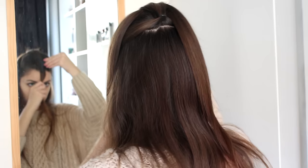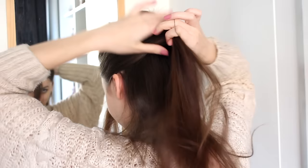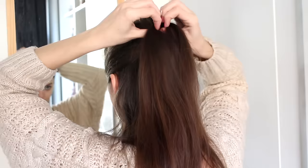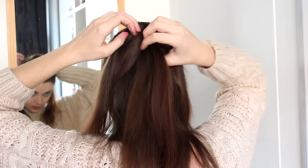Now I'm going to take even more hair from the sides, combine it with those two sections that I just had, and tie all of this together. Then I'm going to let down my top ponytail, divide it into two, and take this ponytail and clip it up.